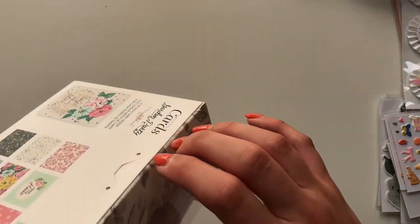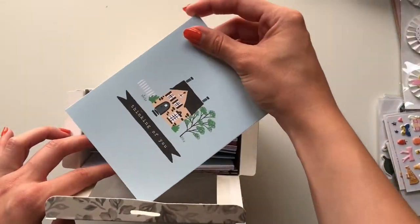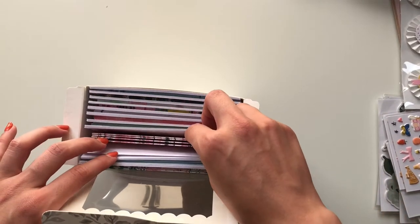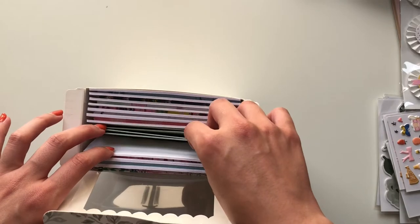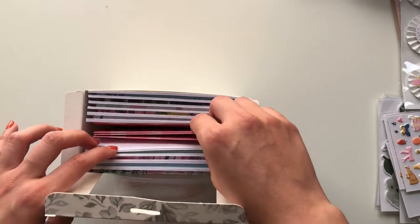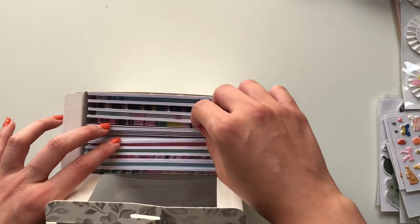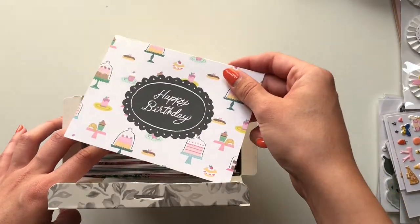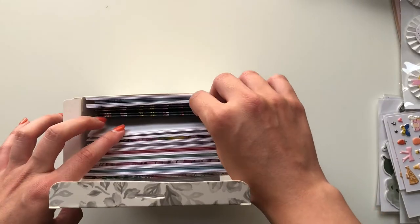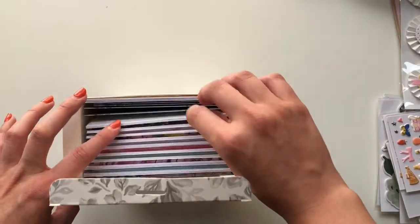I got the box of cards and envelopes for the garden party collection. The patterns on these are really cute — one says 'thinking of you.' This is the first time I've purchased cards and envelopes from the collections and it surprised me just how many you get. There are all different patterns — one says 'happy birthday.' Really nice.